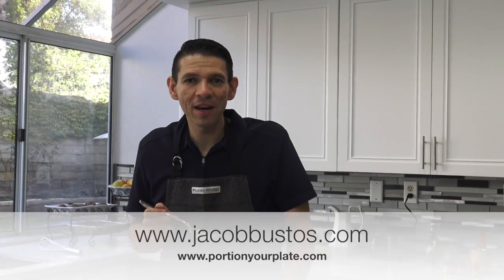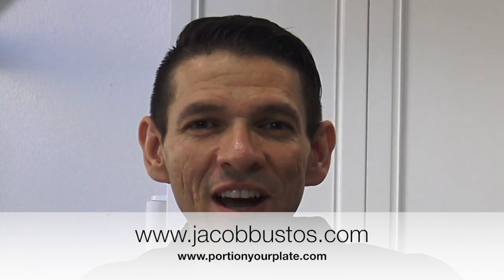For this and other recipes, visit my website at PortionYourPlate.com. Be on the lookout for all the new stuff coming this Thanksgiving week. Have a great day, everybody!